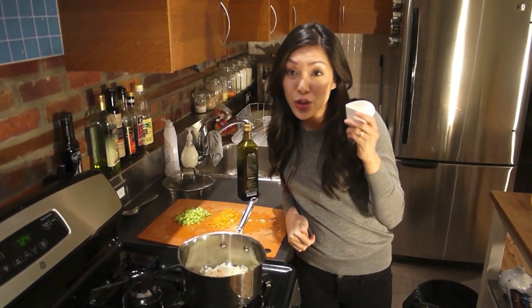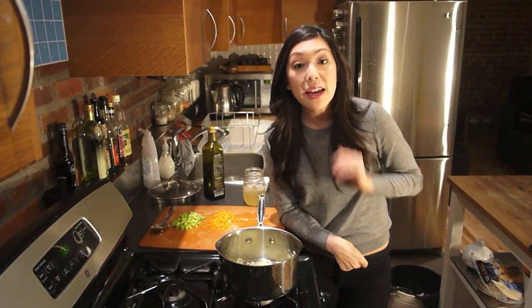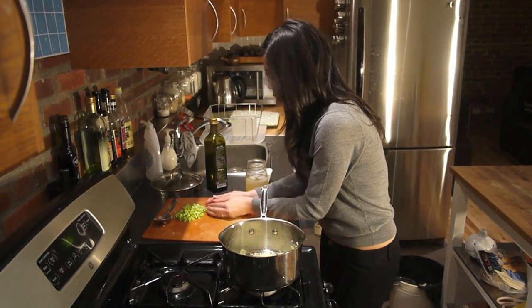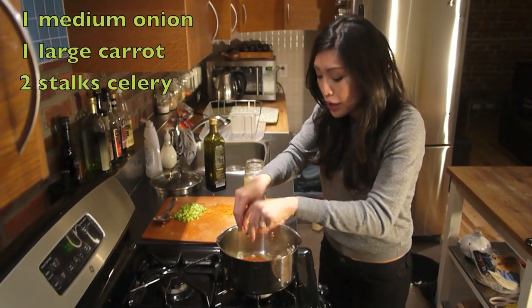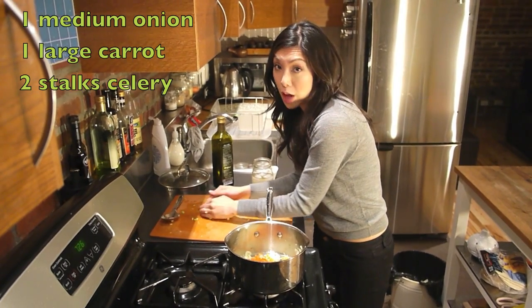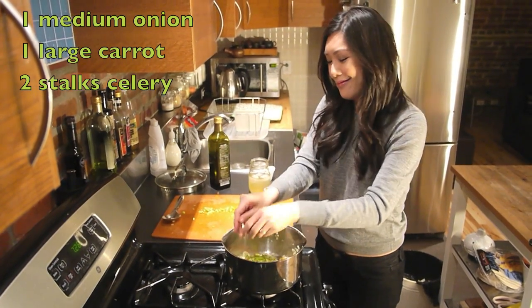I'm also going to add two cloves of garlic. So my onions have been cooking for about four or five minutes. I'm going to add the carrots and celery. By the way, this is a medium onion chopped, one large carrot chopped, and two stalks of celery chopped. I got your back.